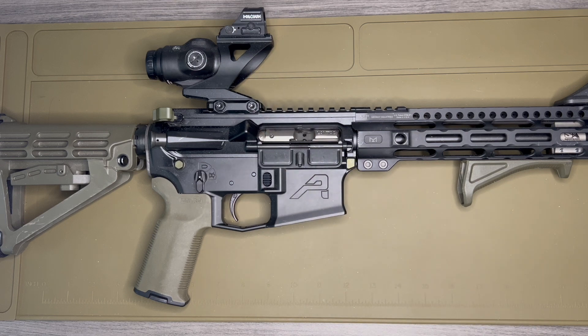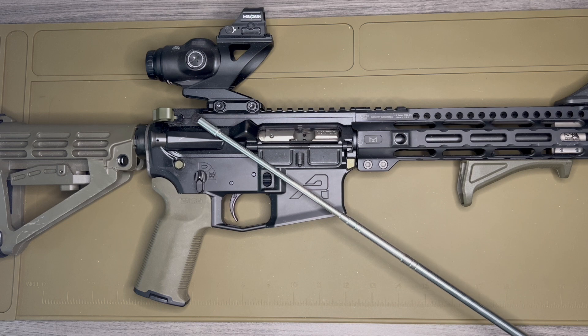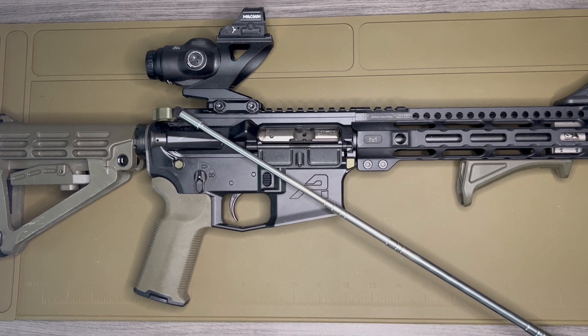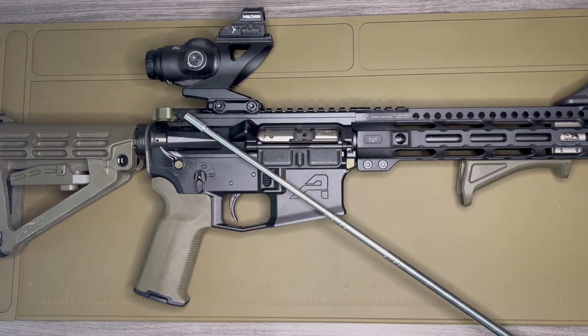The charging handle is the Radian Raptor SD — another thing I've standardized on. The SD has gas ports that face down and forward to minimize gas to the shooter's face, which is great. It has a huge grip on it and is ambidextrous, which is great for lefties like myself.